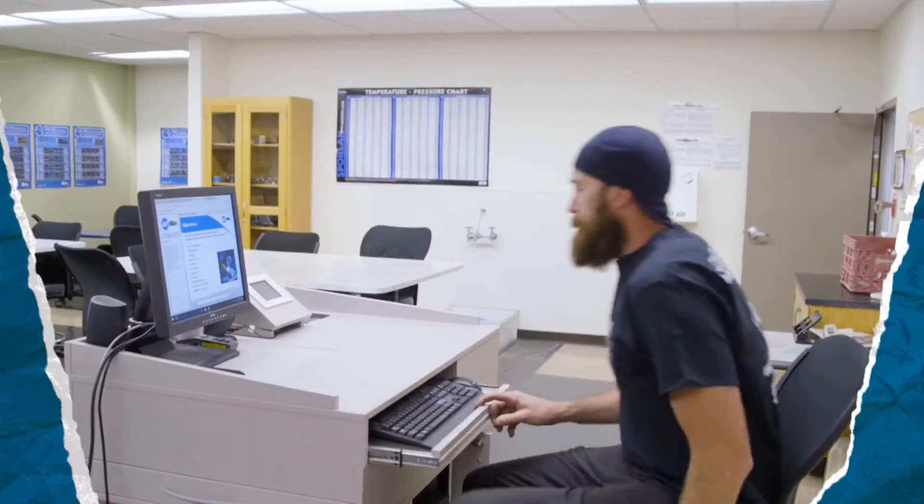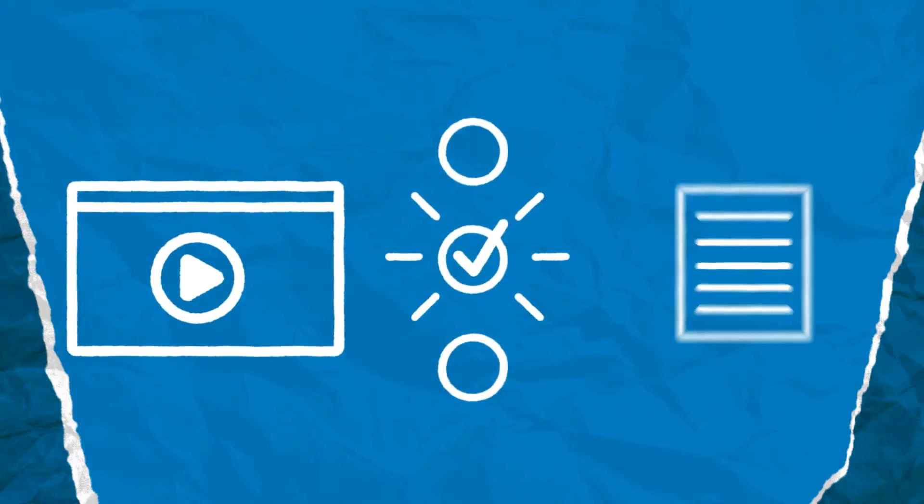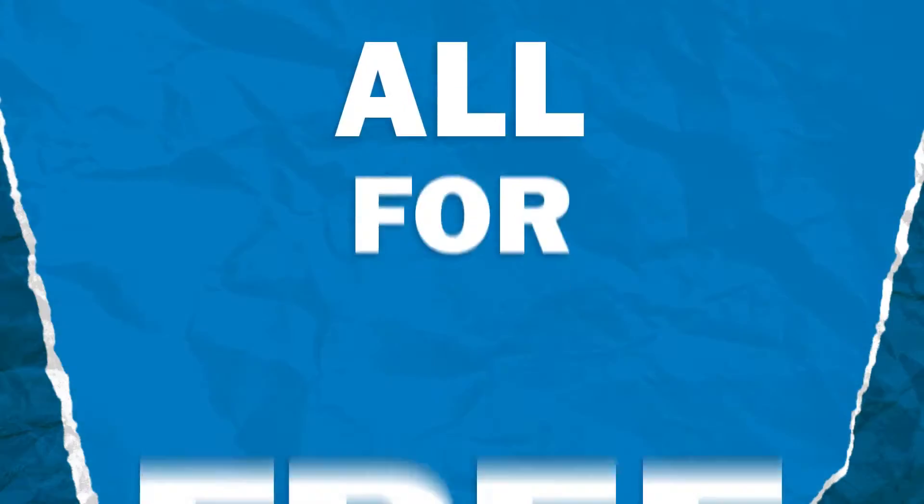All you need to do is register, and then you can choose what to use from any of the resources in our arsenal — videos, quizzes, articles — whatever works with what you're trying to teach and who you're trying to reach. And all for free.